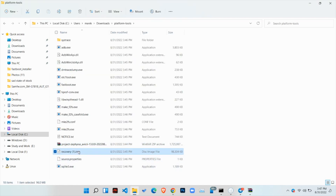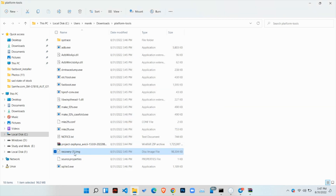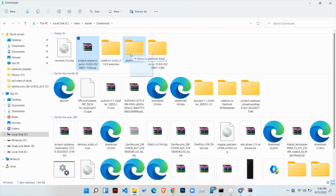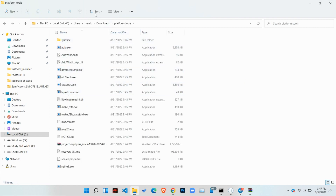The bigger ZIP file is your ROM and the image file is your recovery. You need the recovery to flash the ROM. If any update for this ROM comes, just download the new ZIP file, paste it in this folder, and follow the rest of the steps from there.